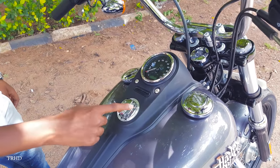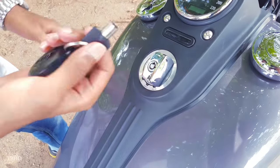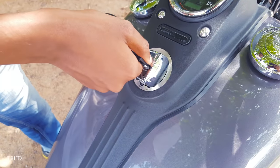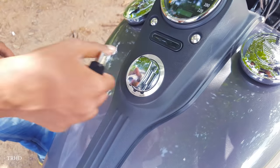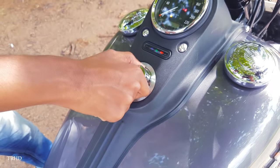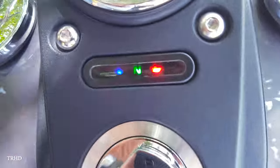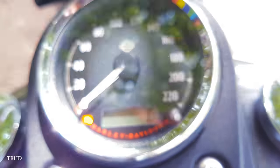This bike comes with a barrel-shaped key with an HD security system. Let me turn the key and show you all its features. Let me just turn on the ignition switch. This display indicates neutral, headlight, oil, and turn signal indicators.